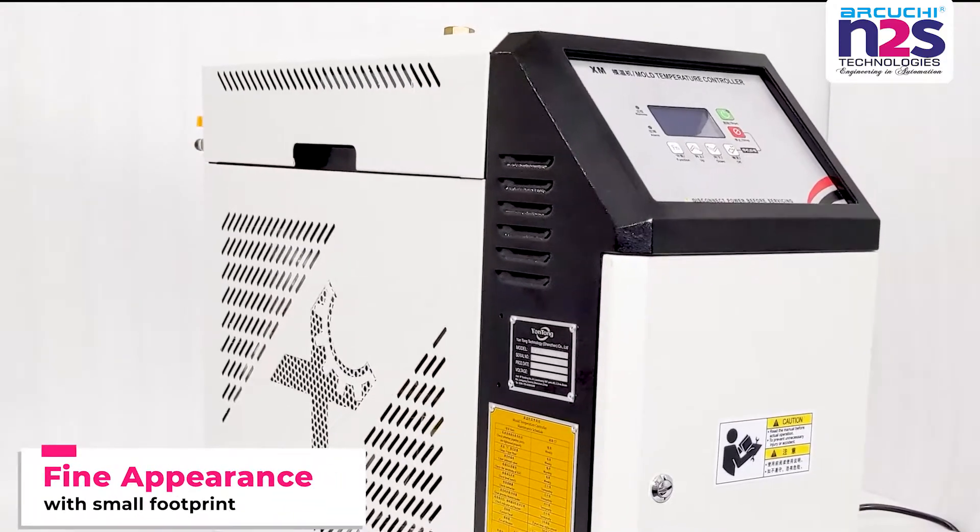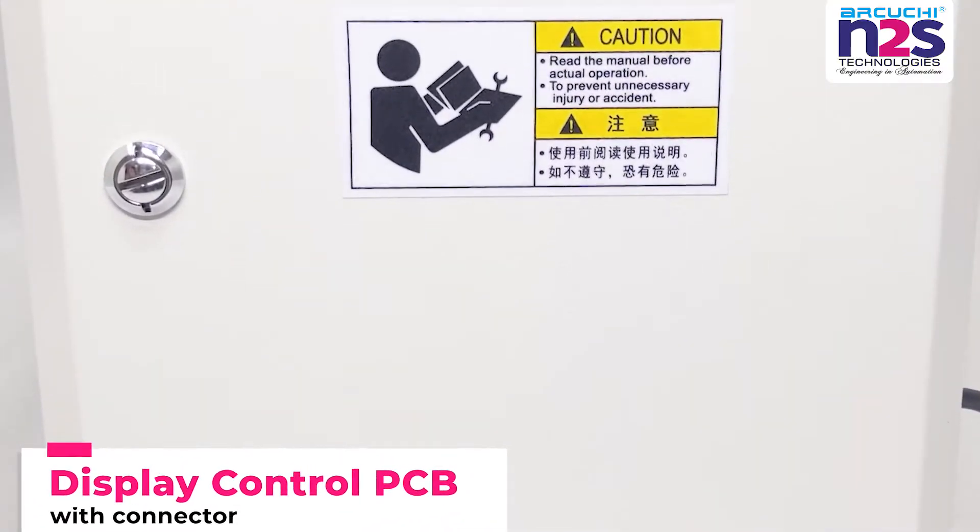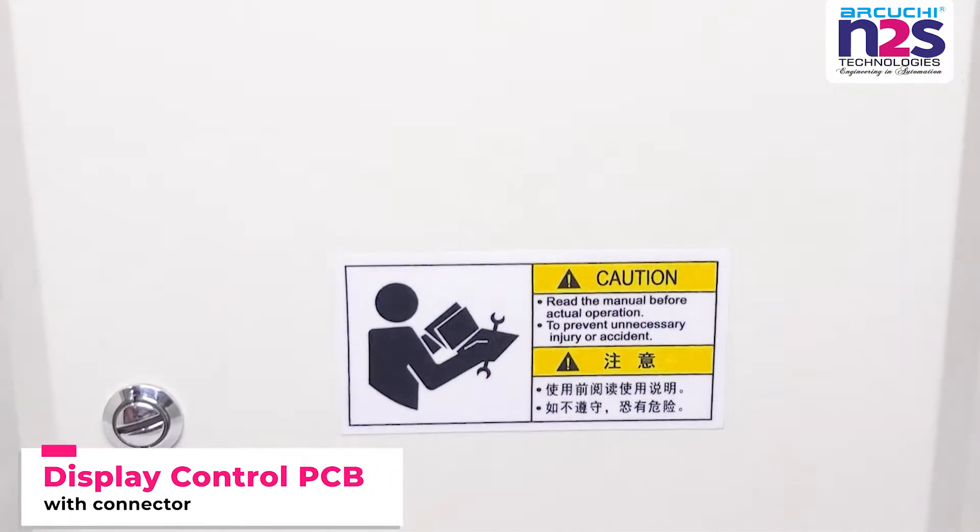Fine appearance with small footprint. Display Control PCB with connector.